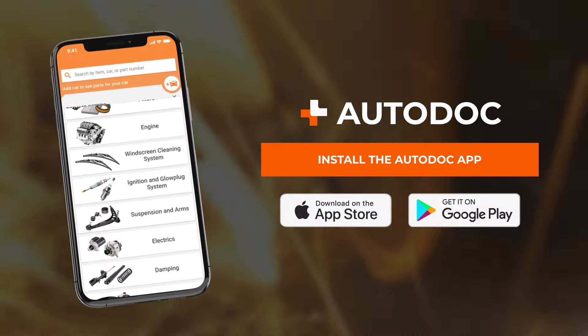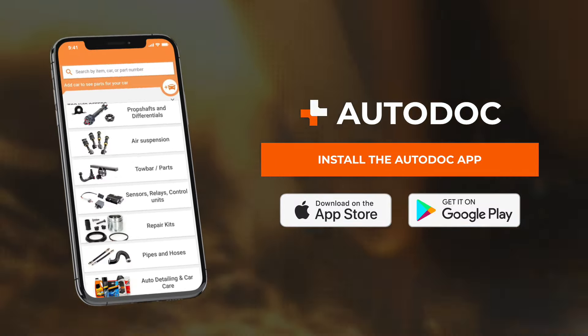Autodoc app — all car parts at the lowest prices on your phone. Try it for yourself.